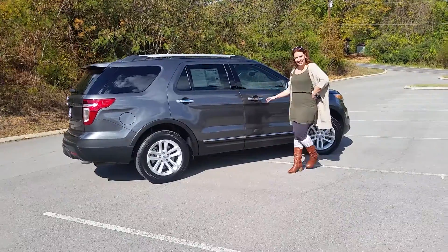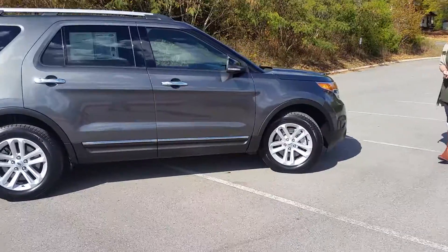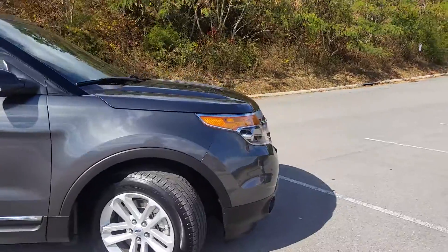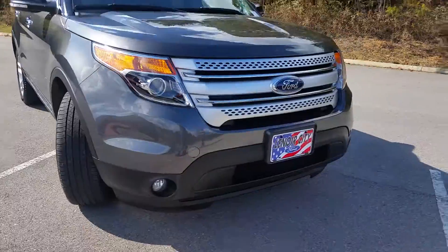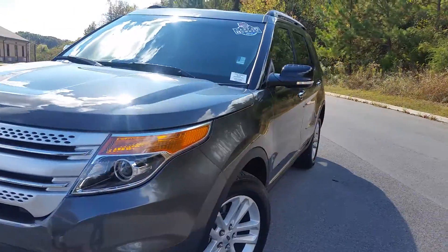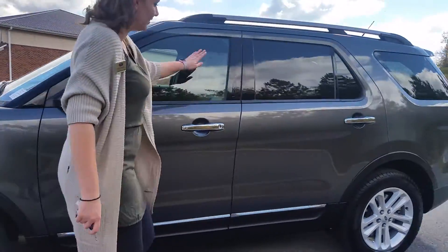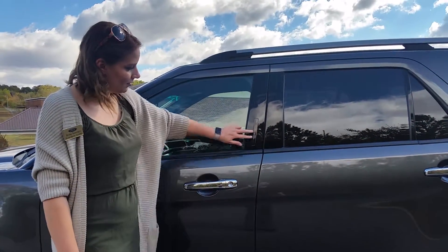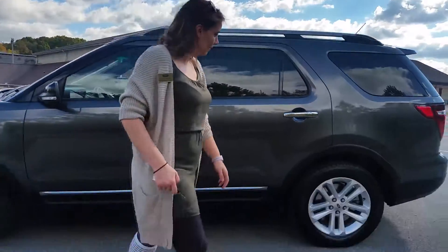Today we're showing a 2015 Ford Explorer XLT with the magnetic color. It comes with nice 18-inch polished aluminum wheels, remote start, LED headlights, and also LED fog lamps. As we come around the side, you can see on the mirror it's got the turn signal indicator. It also has the keyless pad entry — it illuminates, and when you touch it, it goes away. It's built into the pillar instead of buttons, so it looks a lot better.